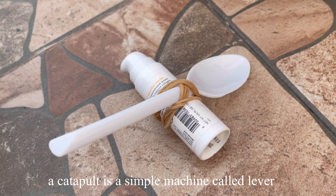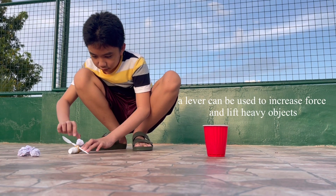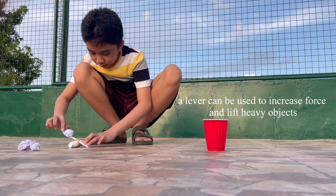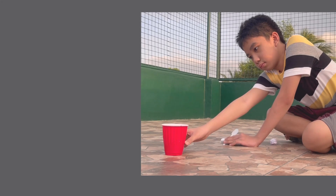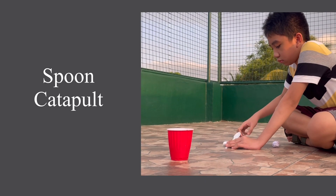The spoon catapult is a simple machine called a lever. A lever is a machine used to increase force.